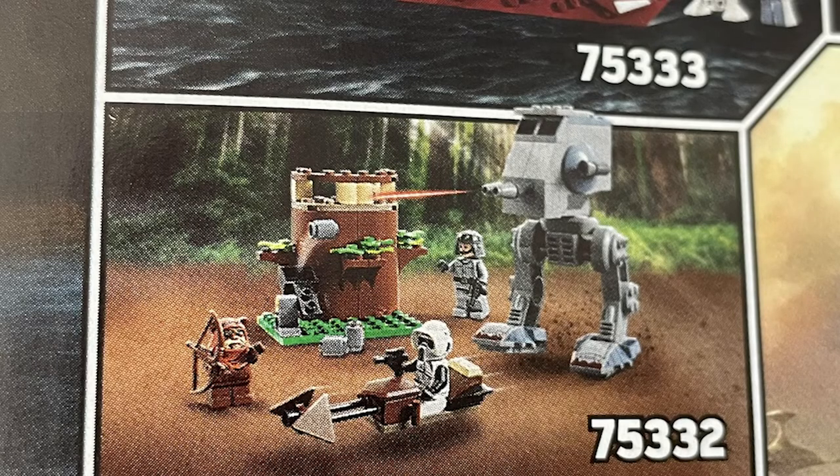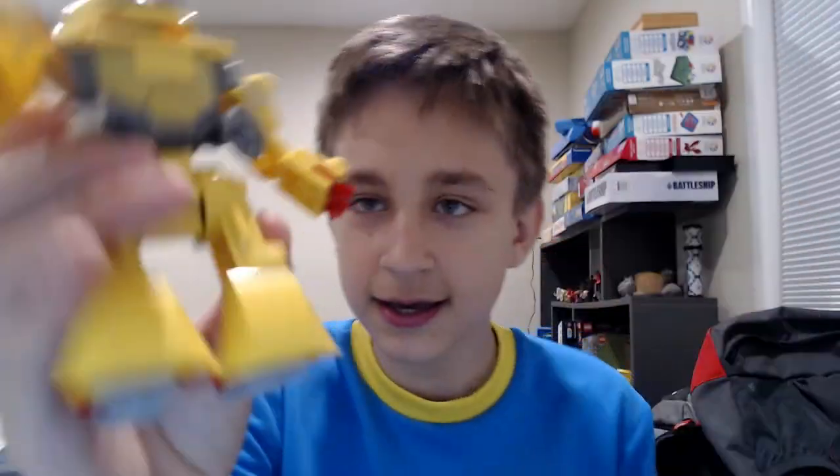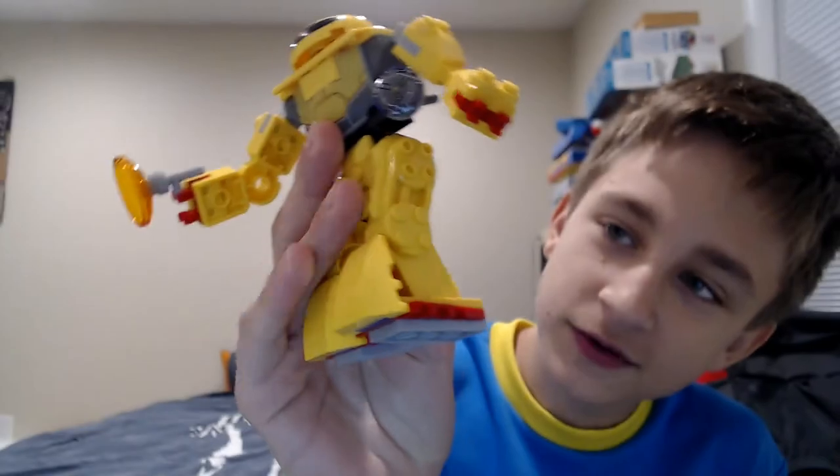Today we have our first look at the 4+ AT-ST. This thing looks really cool. It uses the same legs as the Cyclops from the Buzz Lightyear sets.